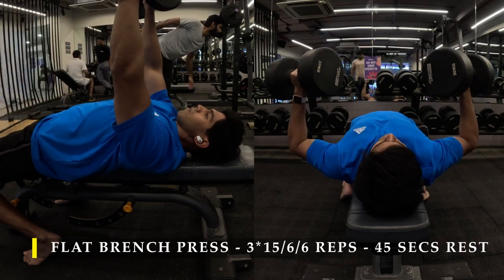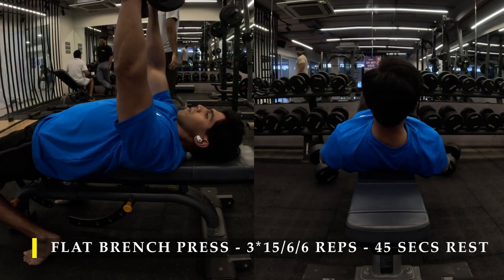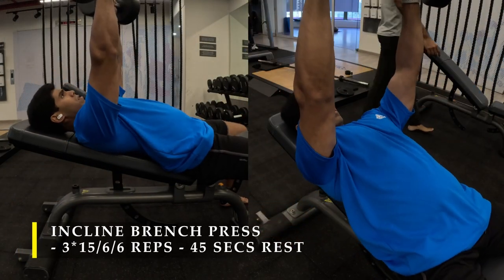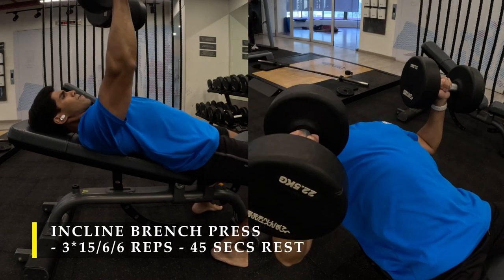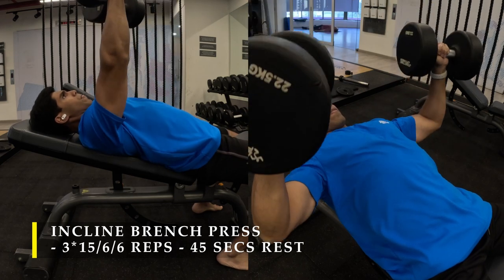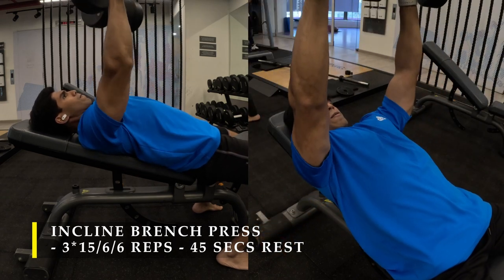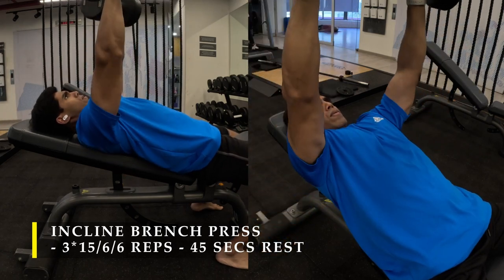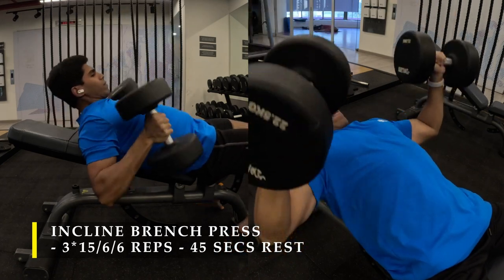After completing the flat bench press I moved on to the incline bench press. For the incline bench press, simply use one increment increase in the incline of the bench — the least amount possible at your gym. That's more than sufficient to get the incline bench effect. Here again I did 15 repetitions then 6-6 repetitions of heavy weights. Follow the same principles: keep your elbows closer to your body, not flared out, and at the lower position don't bend the elbows completely, avoiding tricep activation as much as possible.